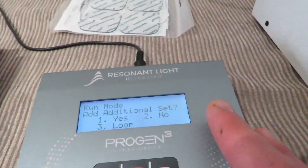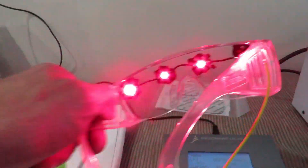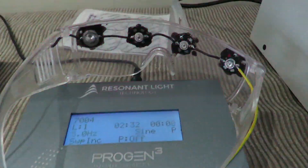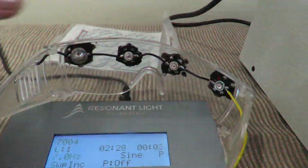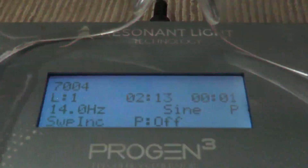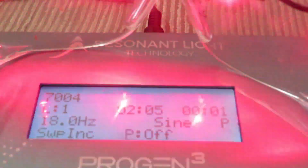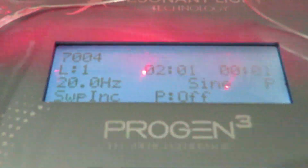Run additional set — no — and it should start. Hitting no now and there it's starting. I'm going to put the glasses there. Hopefully you can see the screen. It's got two minutes 16 seconds for the whole program I've created because it only had two levels. What it's going to do is go up from 1 Hertz, adjusting 1 Hertz every two seconds as you can see, and it tells you: sweep increase, pulsing off, sine wave. It's up to 25 now.